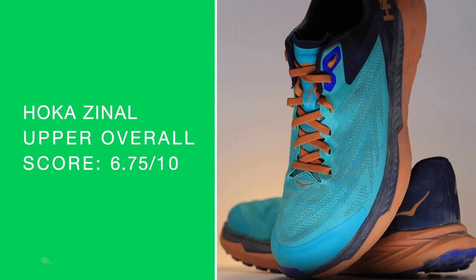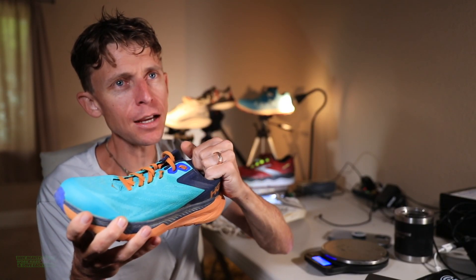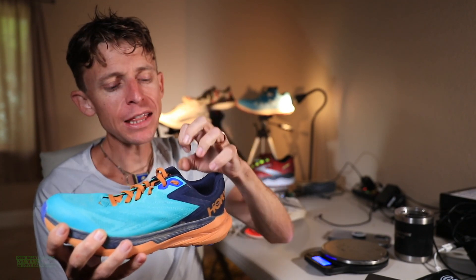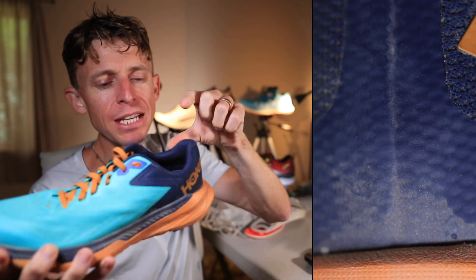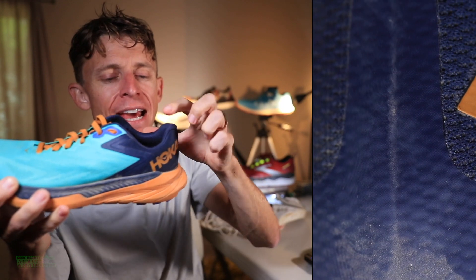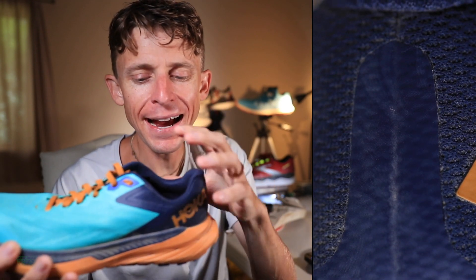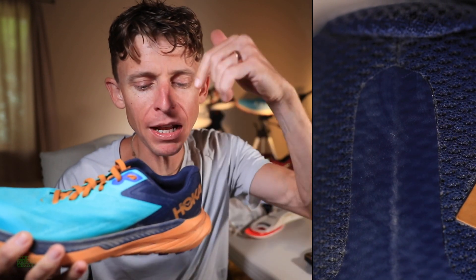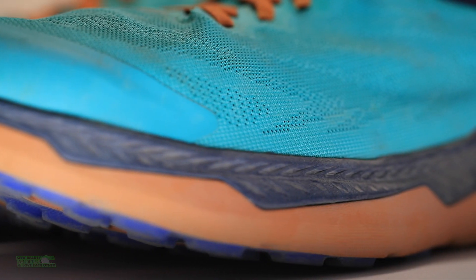Overall score for the upper is going down just a little bit — below average. Not a bad heel counter, but not the best collar. Not the best lockdown through the heel pocket. It's almost like there's not enough depth, not enough height. I feel like my ankle, especially on the trails, just wants a little more support through that collar. I want my heel to go further into the shoe. That is why the score is dropping. But that semi-gusseted tongue is so reminiscent of that Mach 4 midsole.